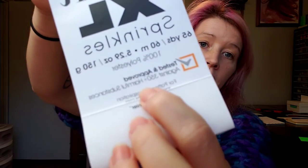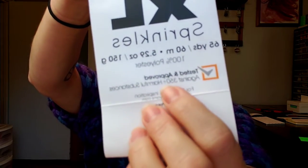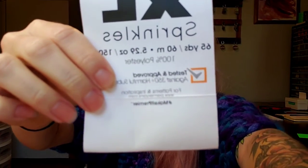This yarn gives you 65 yards. It is 100% polyester and is tested and approved against 350 harmful substances. I do feel like Premier is really good about offering this kind of assurance on their yarn.